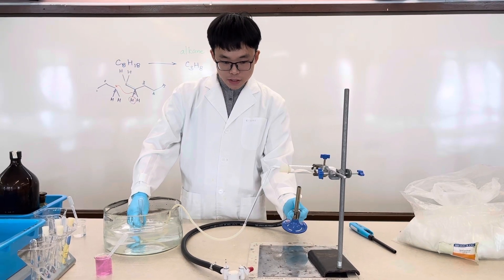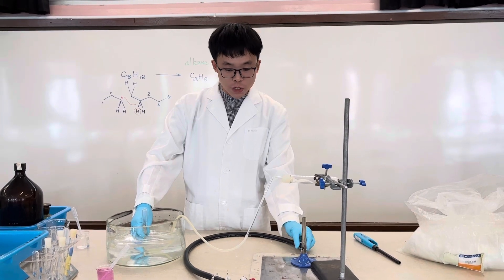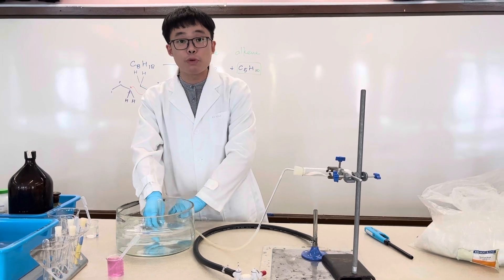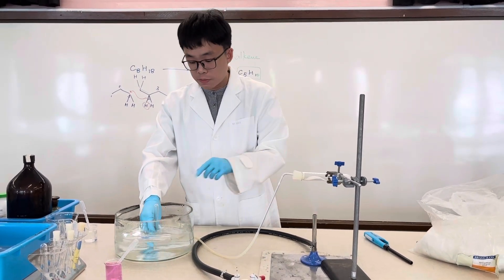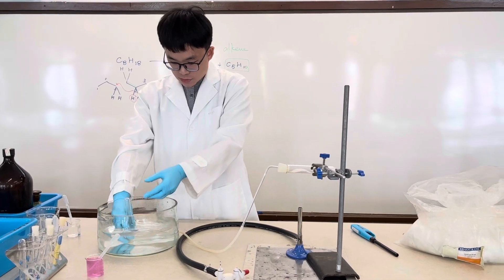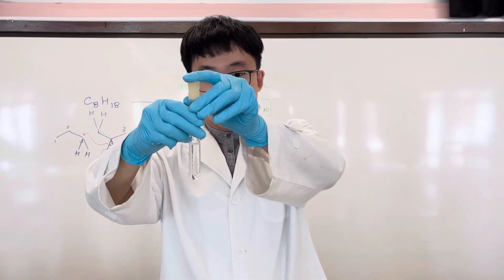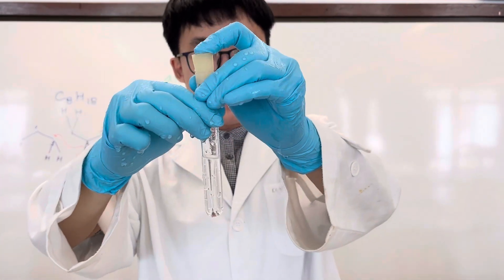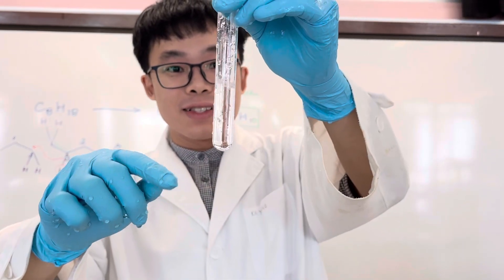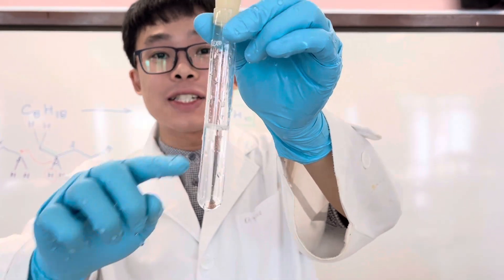There is one important precaution for this experiment: before we switch off the flame, we need to remove the delivery tube first in order to prevent suck-back of water, which might crack the hot test tube. When I tilt this tube a little, you can see we have forced some medicinal paraffin through — there is actually an oil layer on top of the water. Is that our desired product? And now we can switch off the flame.